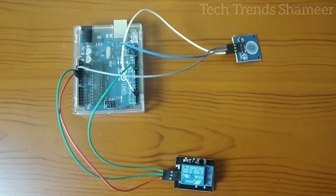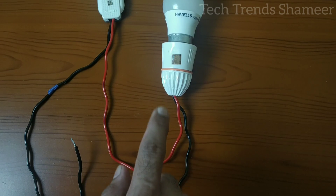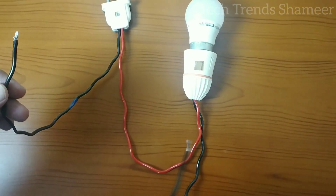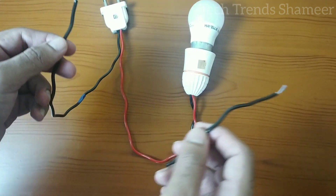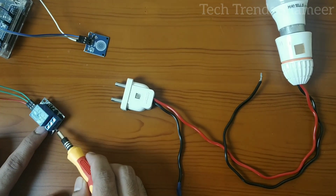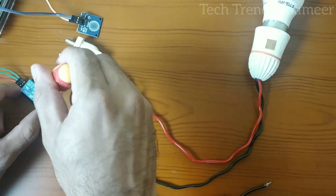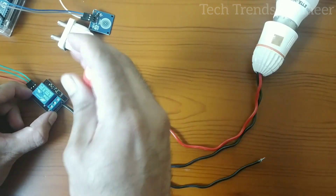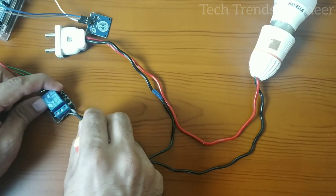Now we have connected the relay and the touch sensor with the Arduino board. Now we need to connect the bulb with the relay. Here I am taking one wire from the two pin and another wire from the bulb — these two wires we need to connect with the relay pin. The relay has three pins. I am connecting the wire from the bulb with the first pin in the relay, and connecting the wire from the two pin to the second pin in the relay.